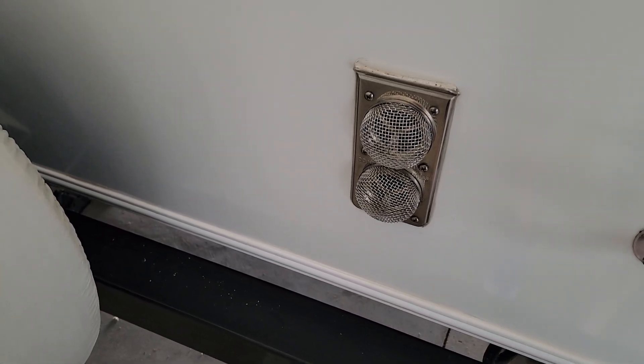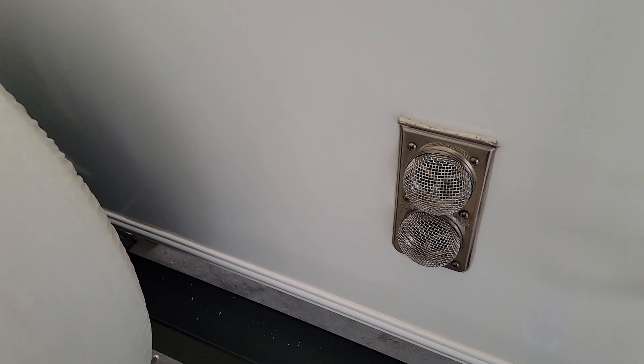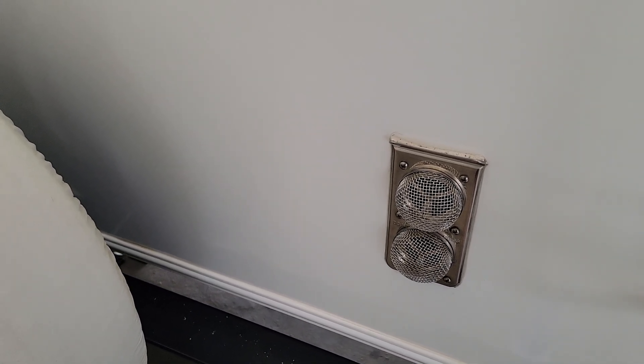So hopefully that helps you guys eliminate some wasp issues with your camper. See you on the next one — look down there in the corner and smash the subscribe button and like.